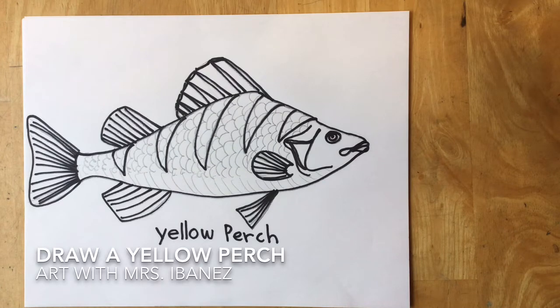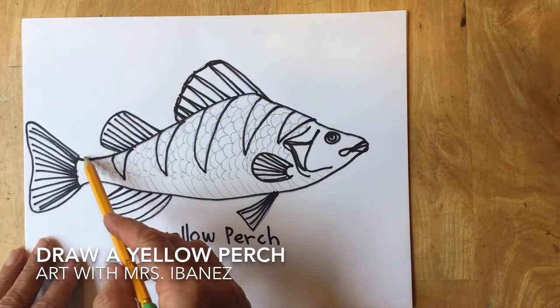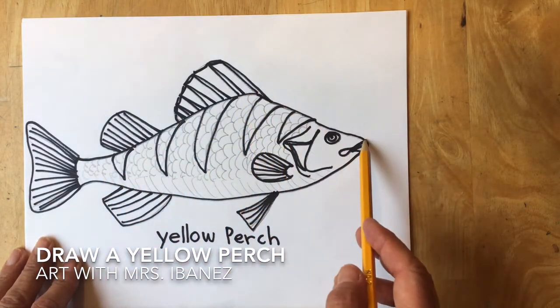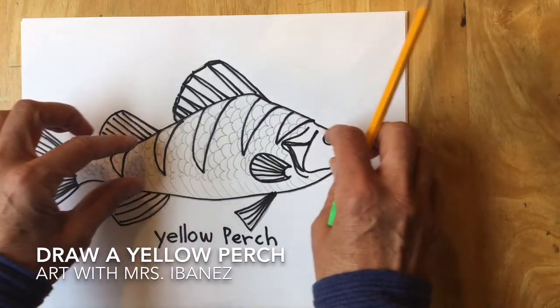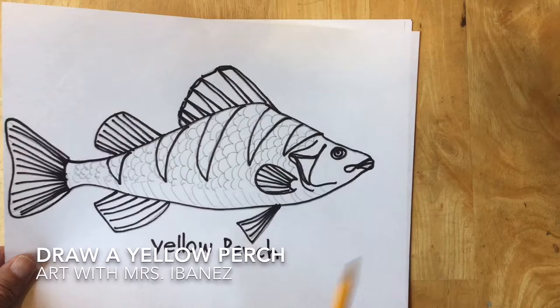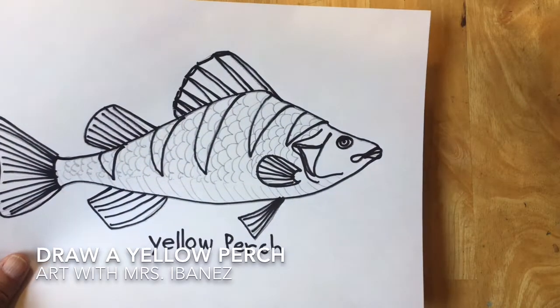I'm going to show you how to draw a yellow perch. The yellow perch has a body that's a little bit wider in the middle than it is towards the ends. It's pointy or tapered at the ends, kind of like the shape of an almond or a lemon.